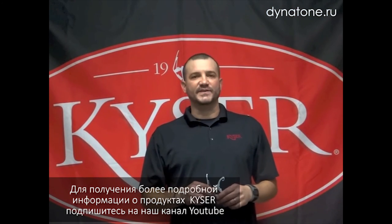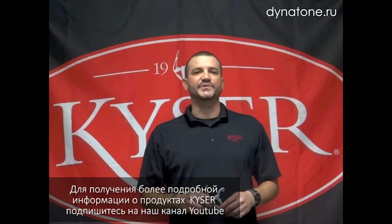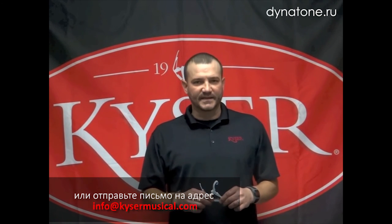For more information on Kaiser and Kaiser products, subscribe to our YouTube channel or you can email us at info@kaisermusical.com. Thanks and see you next time.